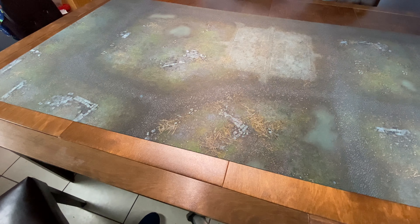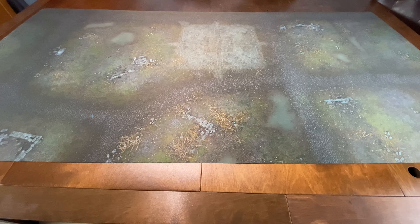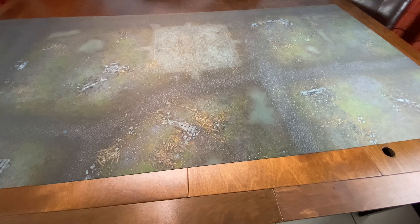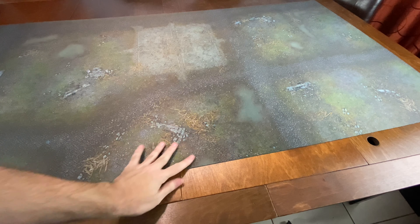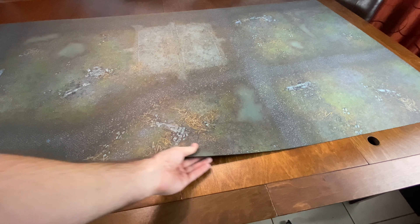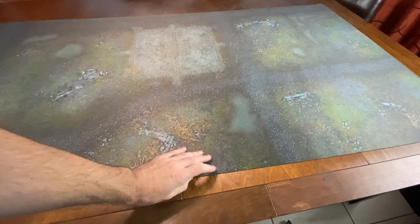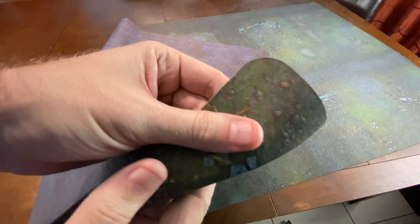Here it is — a full 6x3. It's sometimes nice to have a full mat instead of two 3x3s together, so you don't get that little divot in the center or have trouble lining them up. It does have rounded corners, as you can see right here.